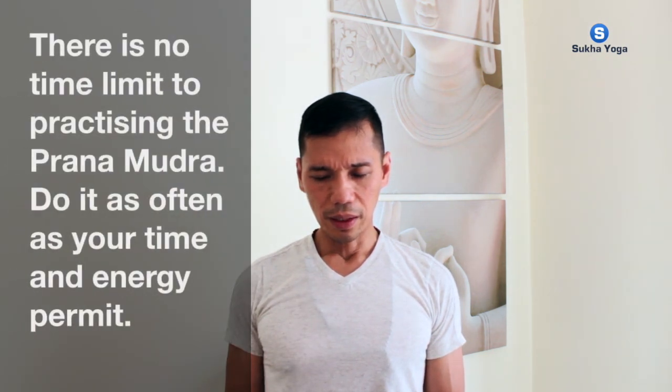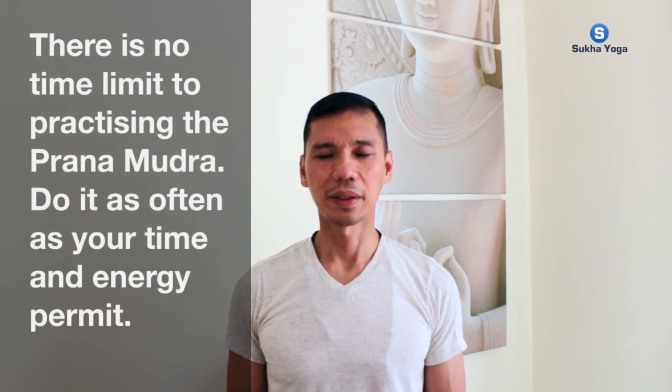Let's do one more conscious breath in together. Lightly fold the head and stay — three, two, one. Exhale. Opening up. May peace be with all of us. Namaste.